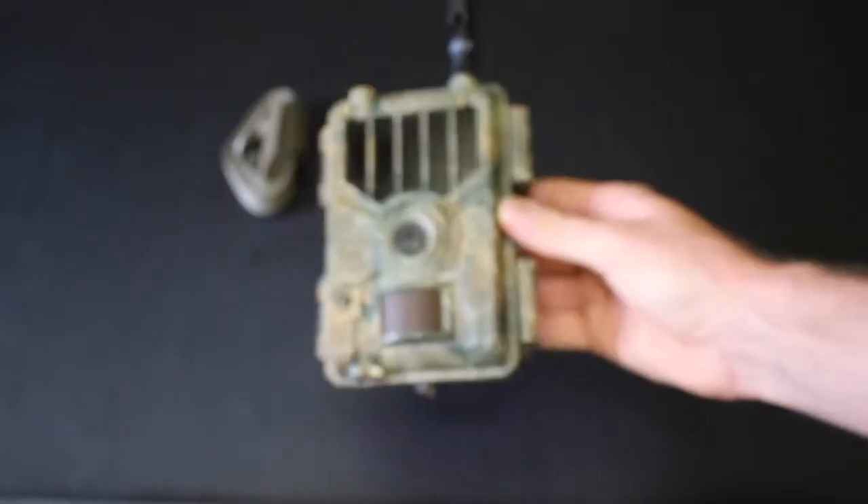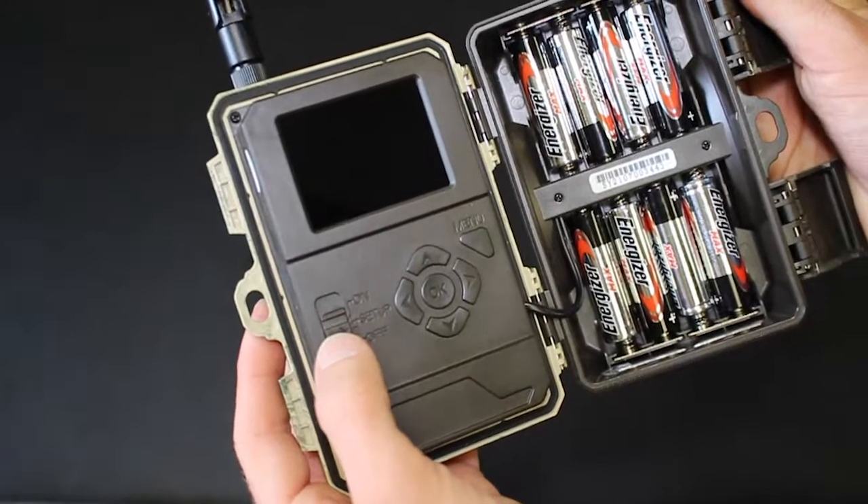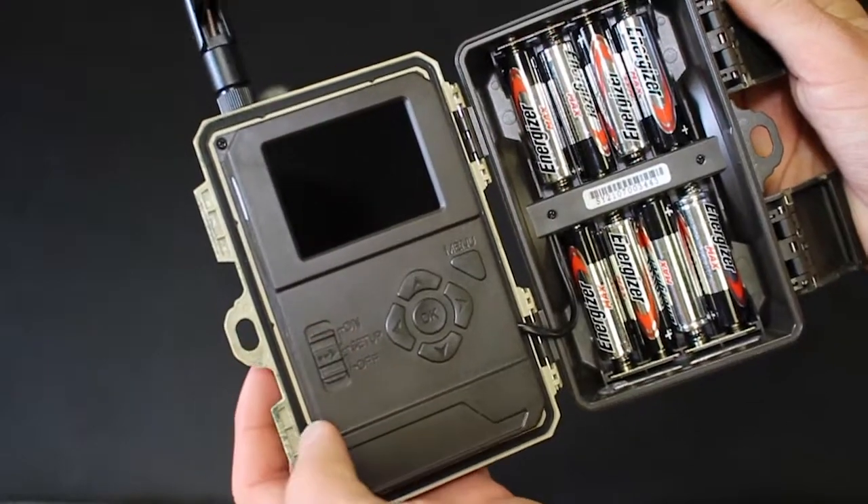If the picture fails to send, be sure that you are using an SD card that is between 8 and 32 GB. If you are, try formatting the SD card within the camera.